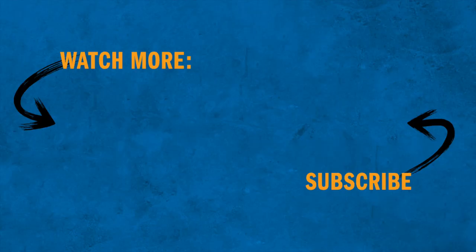For more information on Miller Welding Helmets, visit MillerWelds.com/helmets.